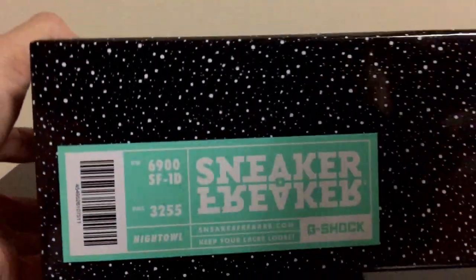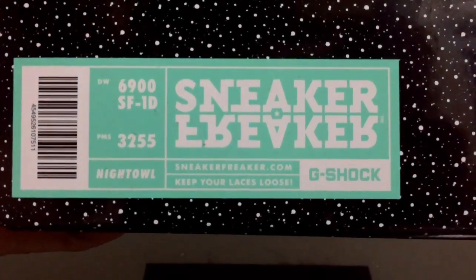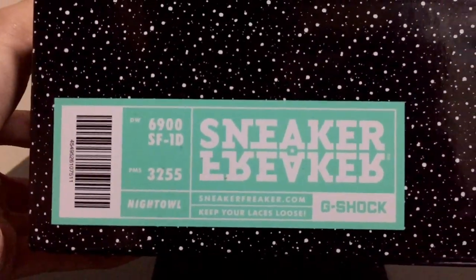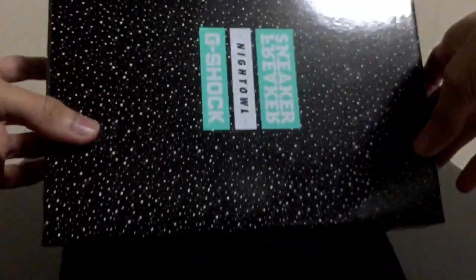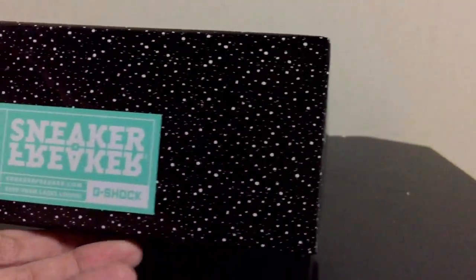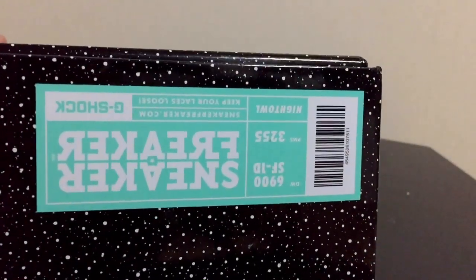Here is everything. We're gonna have this special box — the unboxing experience on this release is the best one I believe because of how big the box is. It looks almost like a sneaker-type box. The theme for this model is of course Night Owl, and that's why they added all those black glossy finish with white speckles to represent stars in the night sky, which is pretty beautiful and matches very well with this theme.